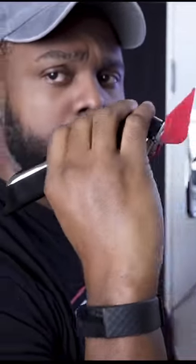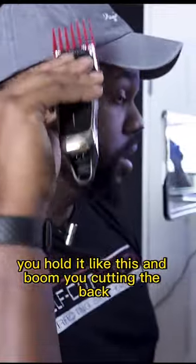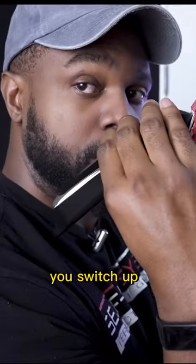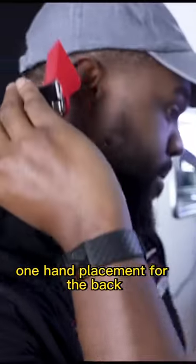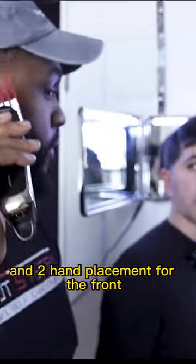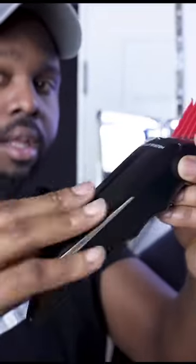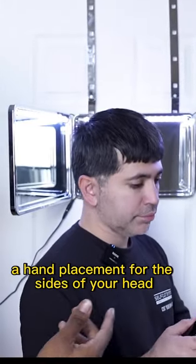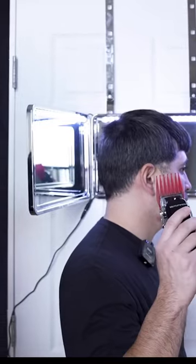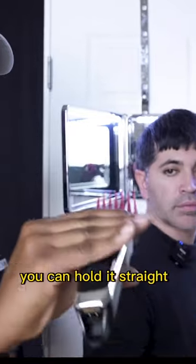Alright guys, be very keen on your hand placement. When cutting the sides of your head, you hold it like this — cutting the back, switch. Let me show you hand placement for the sides of your head. You can hold it like he's holding it if it feels comfortable, or you can hold it straight.